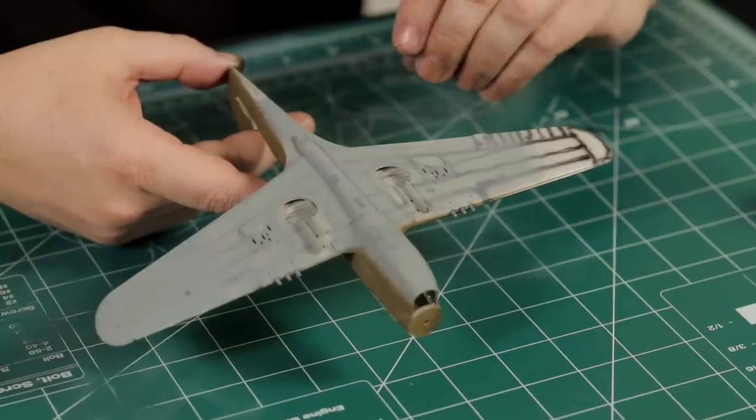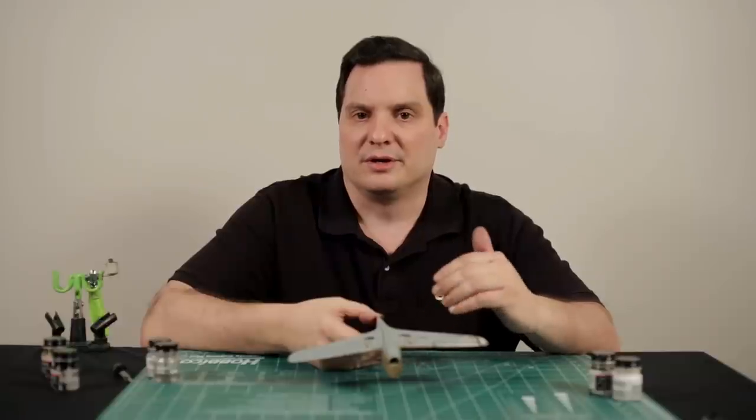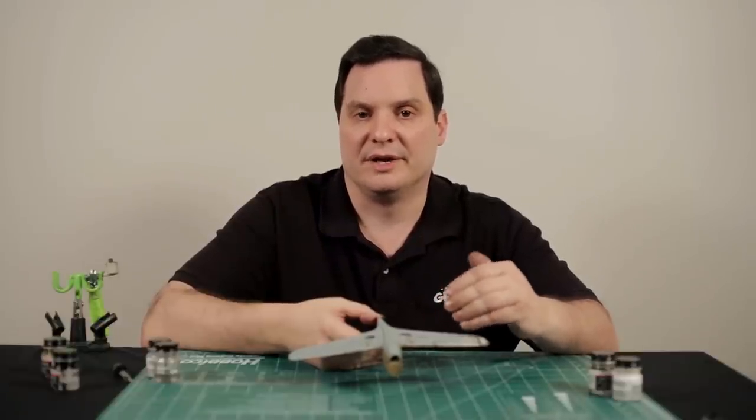This technique is good for addressing weathering of the panel lines. In our next video, we're going to talk about post-tinting, which will address some bleaching effects that can occur on paint.